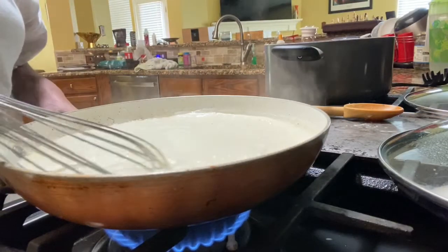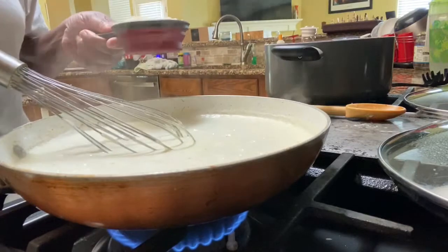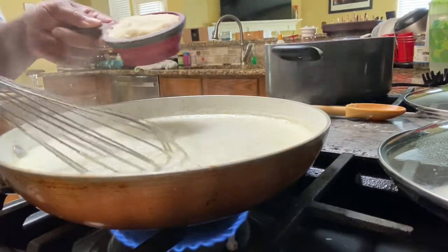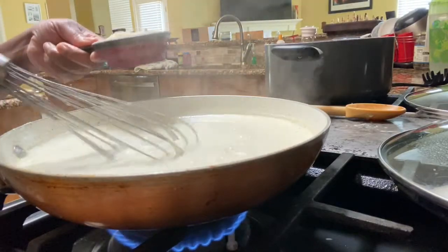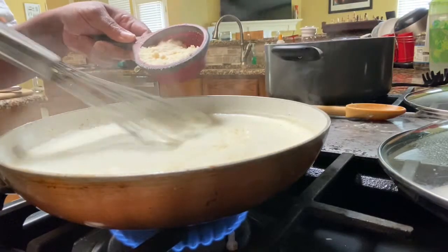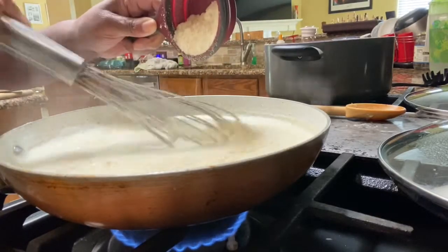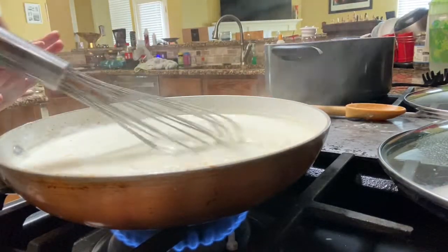My alfredo has come to a nice simmer. Now, if you want the bomb.com sauce, don't use this powder — this is what I have today. But if you want really, really authentic and really delicious, if you have fresh Parmesan cheese that you grate yourself, it kicks the flavor up like ten times — ten times better. Freshly shredded Parmesan will do this dish justice.